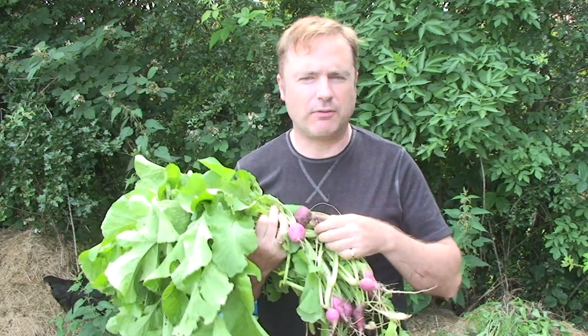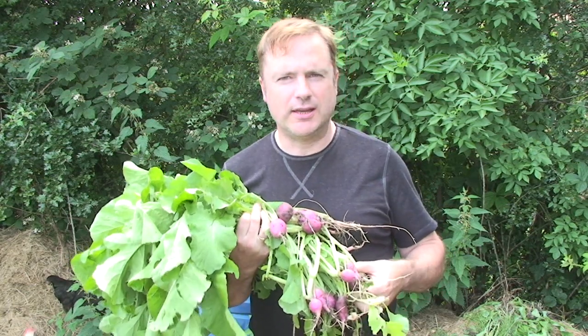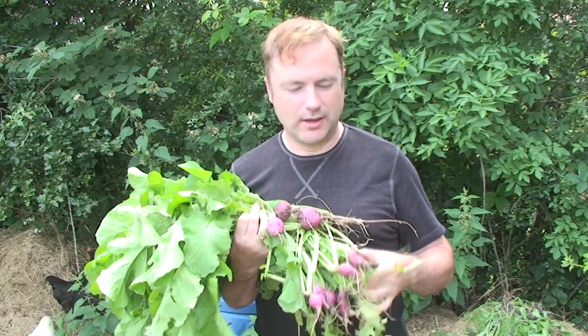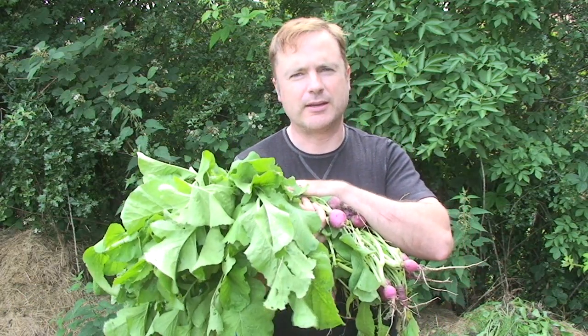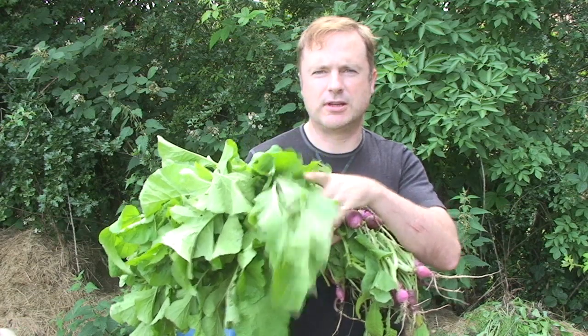Most people think of radishes as simply being a salad vegetable, but actually they're quite versatile. You can cook the radish roots themselves, but you can also use the leaves as well. Back in the kitchen, we're going to show you how to use these leaves to make a soup.